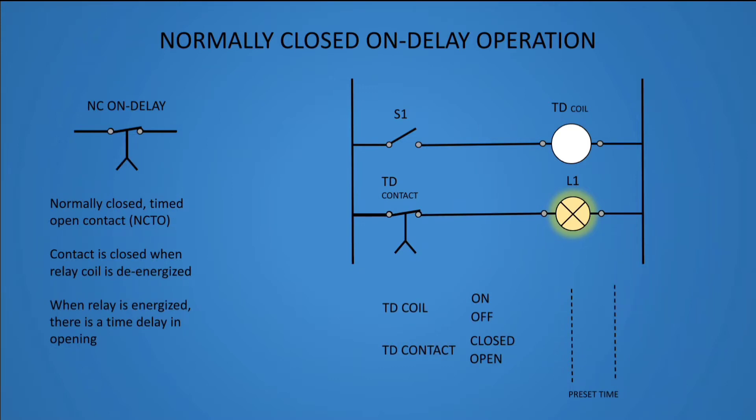In this diagram we can see how normally closed on delay operates.